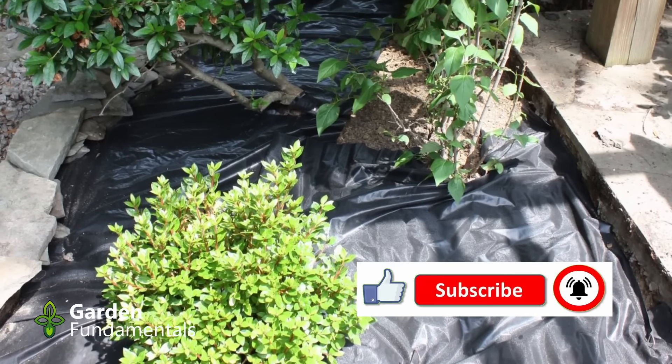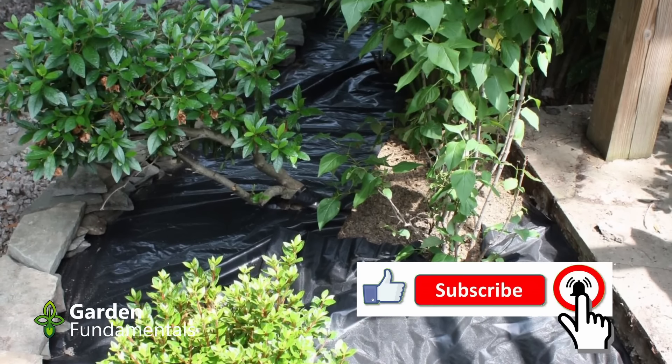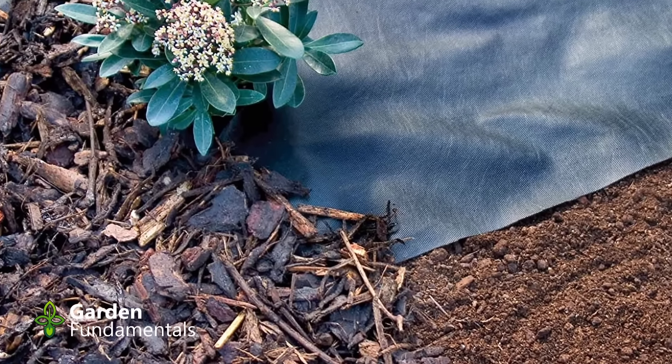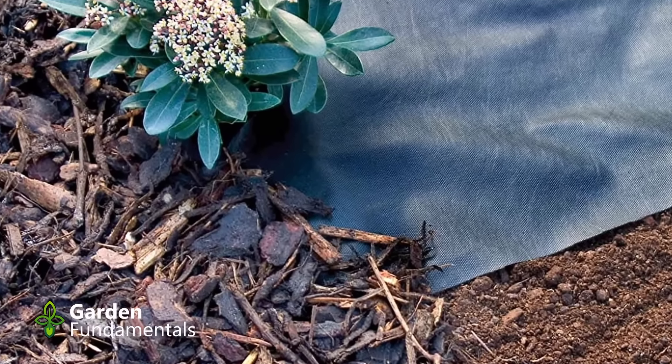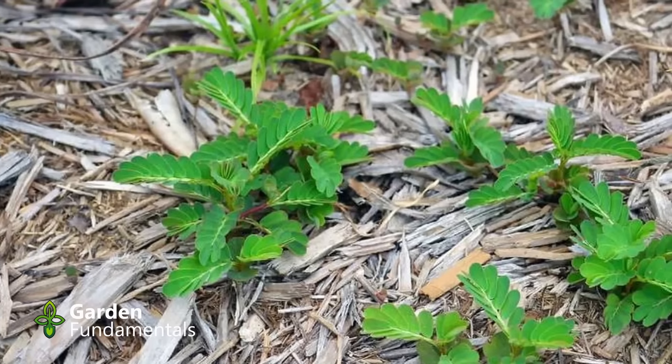So why does this product not work? If I put the barrier down on top of soil, any weed seeds in the soil that sprout can't grow through it — so it does stop those weeds. However, if you have perennial weeds in the ground they will either push up through the fabric or go around the outsides wherever you have slits or overlapping areas — that's where the weeds come out.